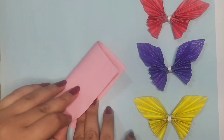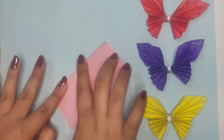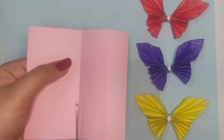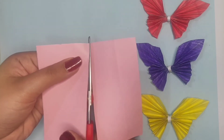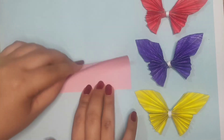First of all you are going to fold this paper in half, and now you are going to cut it from the middle. Then we are going to fold this half piece of paper into half again.